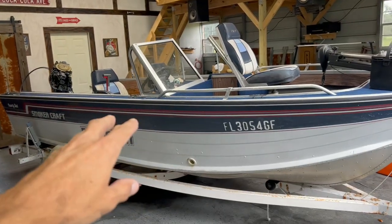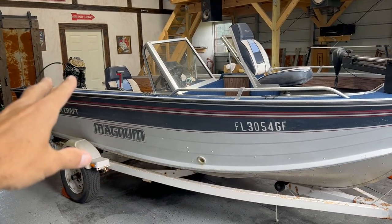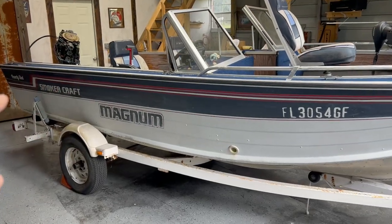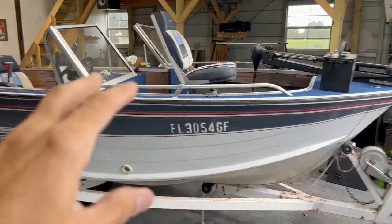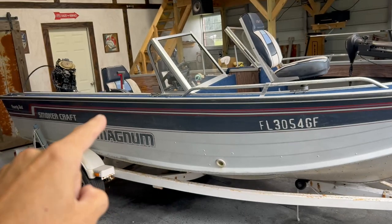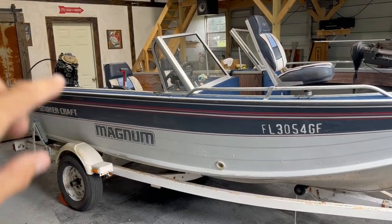Here is a 1990 Smoker Craft 16-foot 2-inch fishing boat. Right now it is so hot that car projects are not very enjoyable, so I went ahead and picked up this boat to do a little summer refurb project. I got this boat for $1,500.